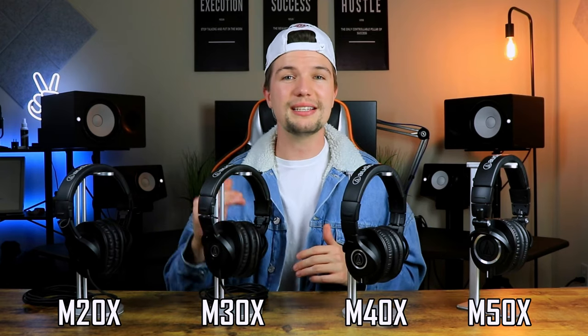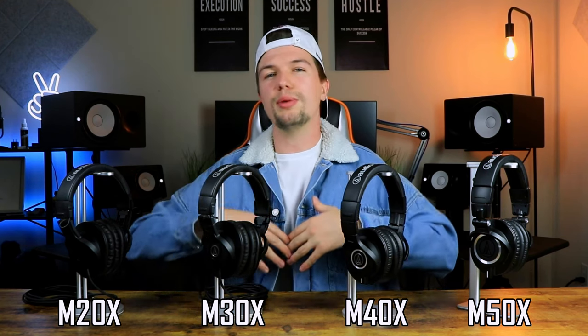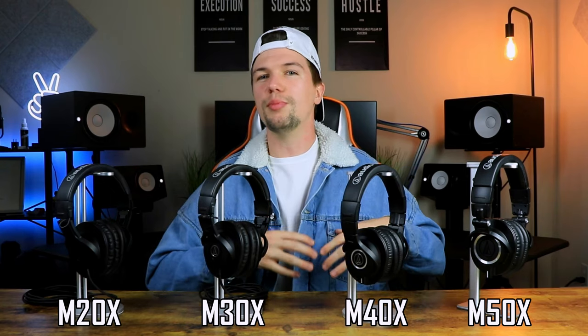Starting with sound quality, the ATH-M20X sounds fantastic for under $50 — probably the best pair you can get for the price — with an amazing mid-range, a decent high end, decent low end, and a great balance for those on a budget. Moving to the M30X, you get a little bit more mid-range that's a little bit clearer, but the overall build and feel don't change too much. With the M40X, you get a nice mid-range similar to the M30X but with a little bit more low end, giving you a nicer overall balance.